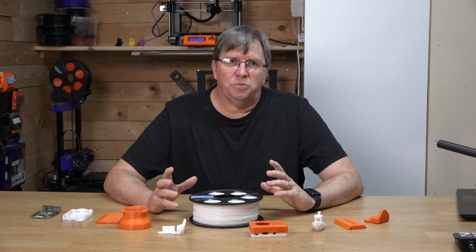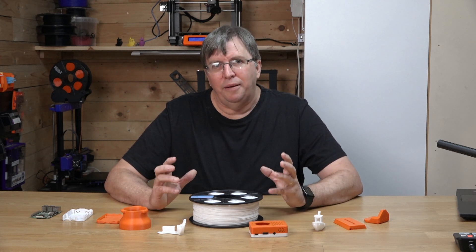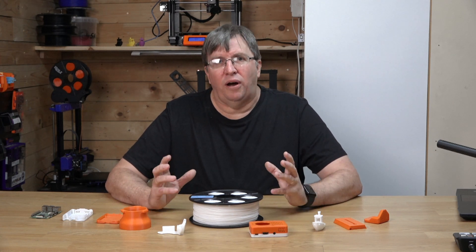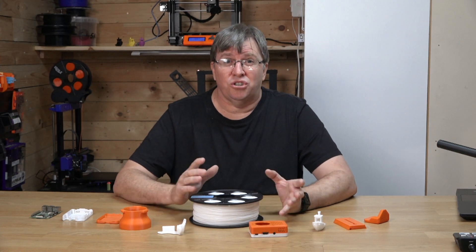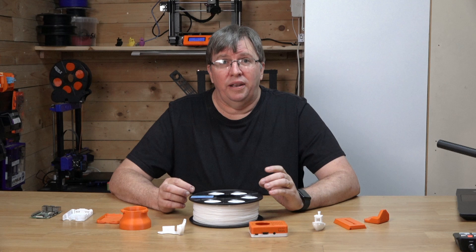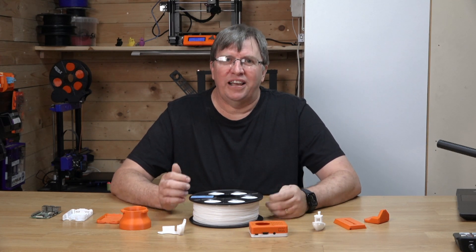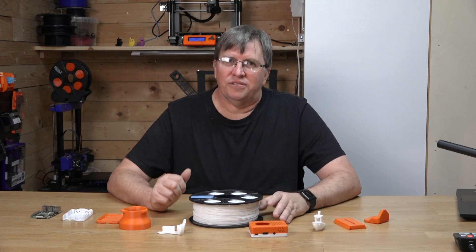One of the benefits of SBS Filament over PLA and PETG is its improved impact resistance. This makes it a great choice for applications where the finished product will be subjected to stress and wear. SBS Filament is also more flexible than PLA, which makes it ideal for creating flexible parts that need to bend or give slightly.